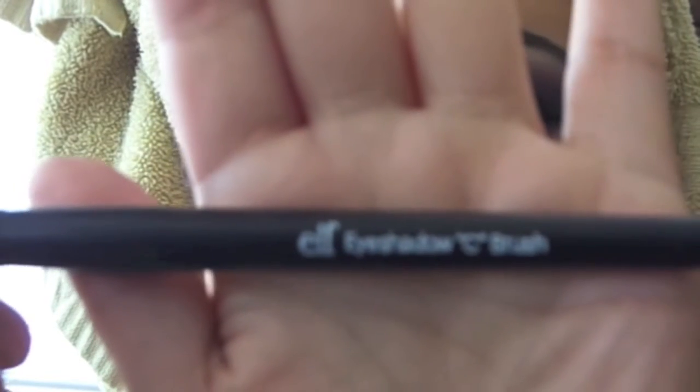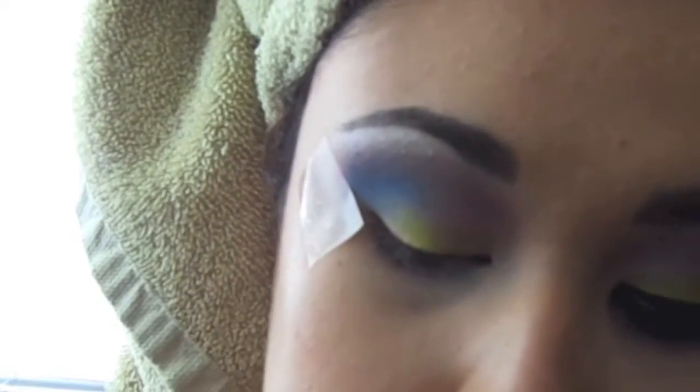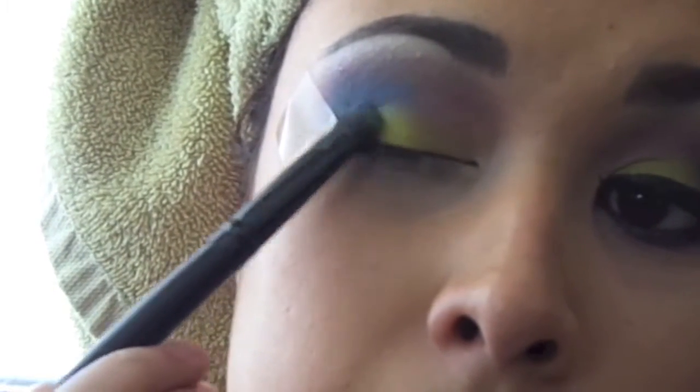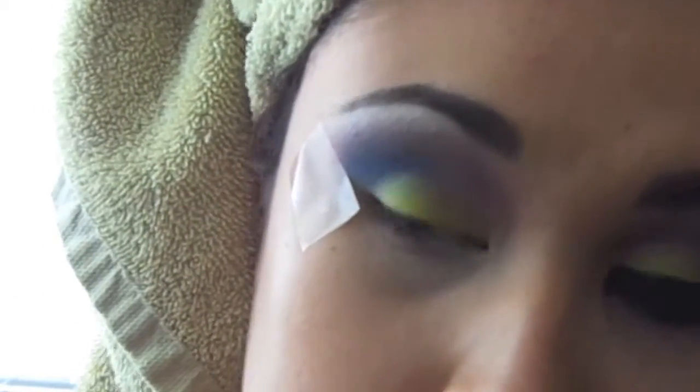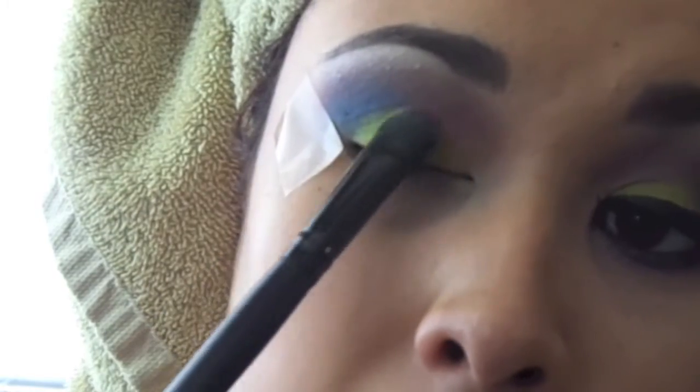Then we're going to grab this green lime color and put it all over the lid. We're going to use this elf eyeshadow flat brush — it's one of my favorite brushes ever. It packs on eyeshadow really, really well. So we're just going to focus on adding that lime color on the lid as bright as you can. As you guys can see, I'm packing that baby on.